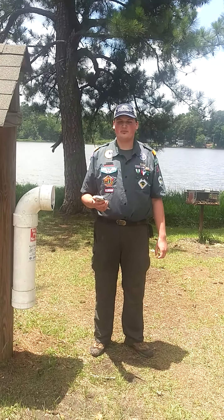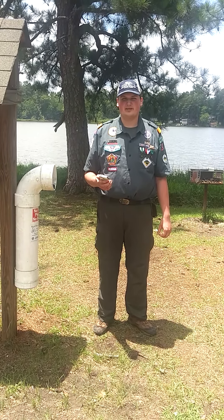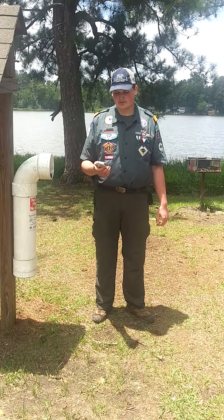Hi, I'm Michael Holston, a 23 Palm Eagle Scout from Flint River Council, Georgia, and a sales associate at the Flint River Scout Shop.